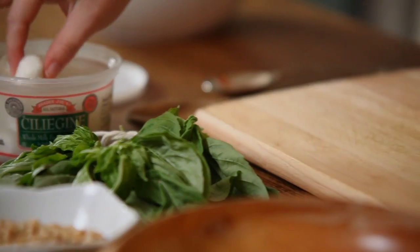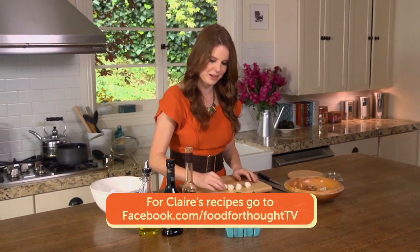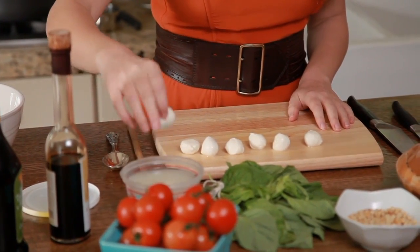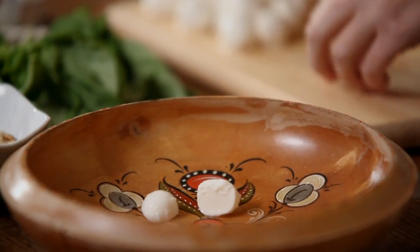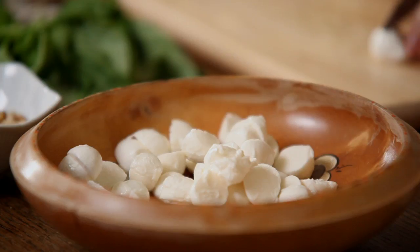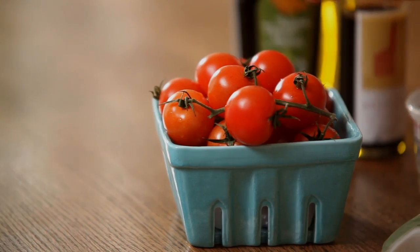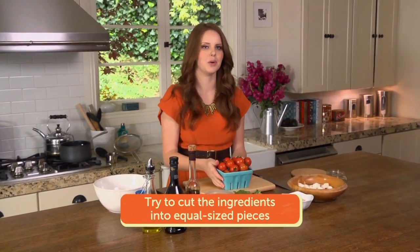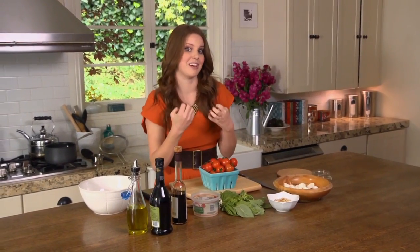These are just the perfect little bites, so I'm going to use the entire container because I want a bite of everything with every forkful. That's the reason why this is such a hearty salad — it has a lot of different textures and chunky ingredients. I have my mountain of mini mozzarella, so I'm going to start by slicing these in half. And now I'm going to quarter the tomatoes because they're a bit larger — you want everything to be the same size so you get an equal bite of everything.